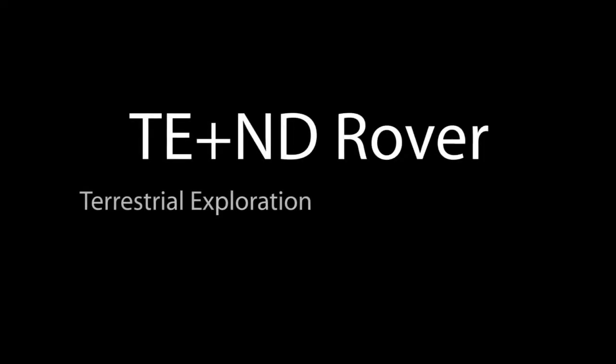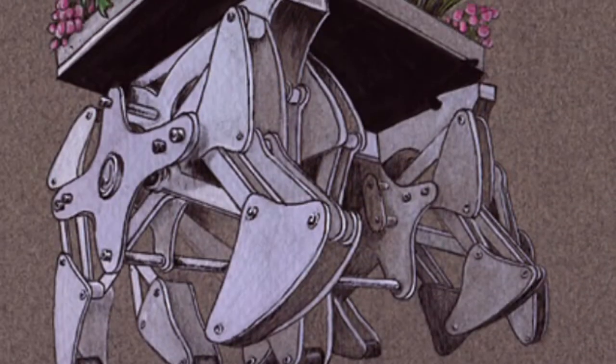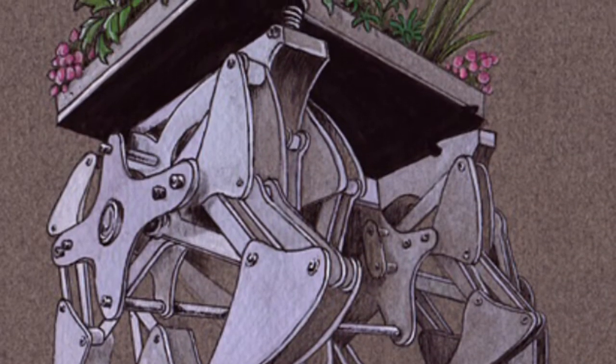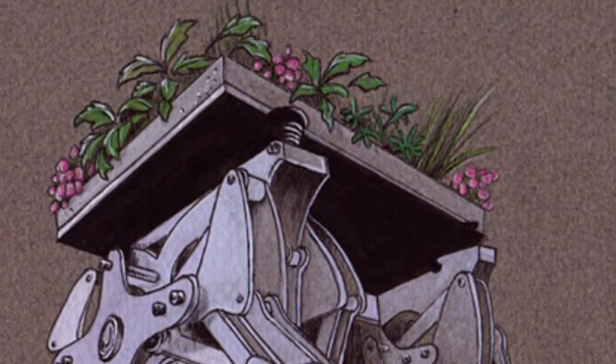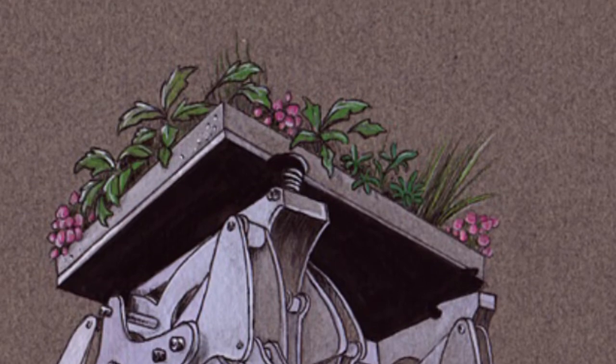Hi, my name is Marnia, and I'm Cory, and we build robots. We're building the Tend Rover, the Terrestrial Exploration and Nurture Designed Rover, which is basically a walking rover. It has legs based on the Theo Jansen style walker, Strandbeest, with a hydroponic growing garden on top.